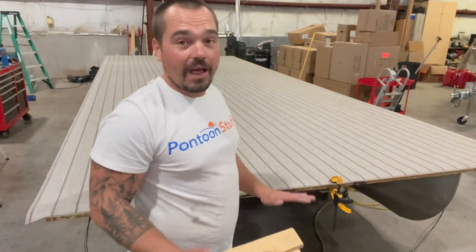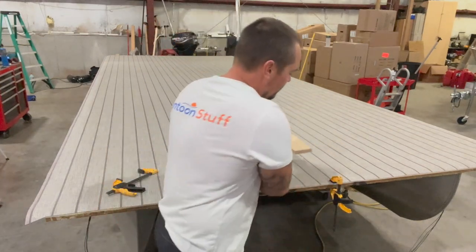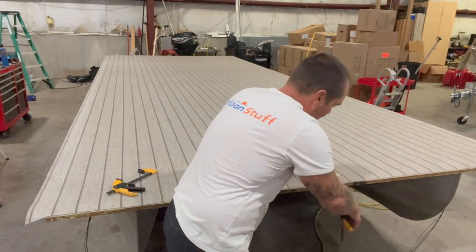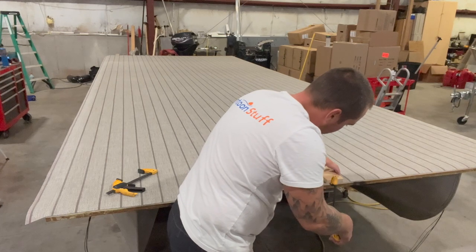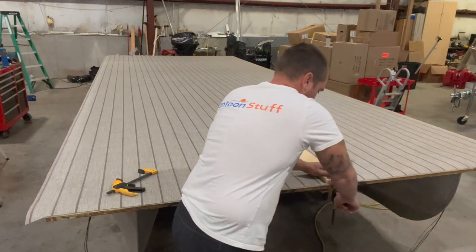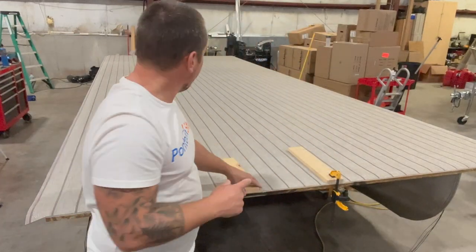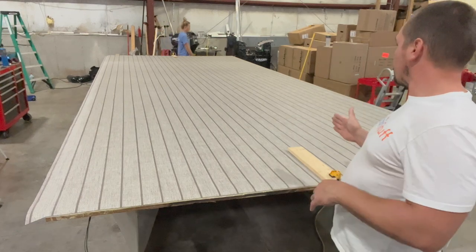Everything's nice and square — if you look down the lines, they are straight. I'm going to add a piece of wood to give me a broader clamping area. We're going to go right at that halfway point — our line is still lined up. I'll do the same thing on the back. Clamps are in place and our lines are still lined up.